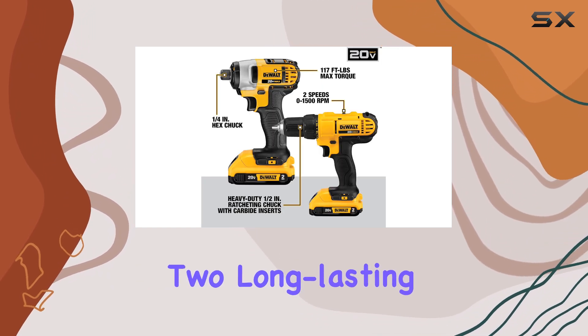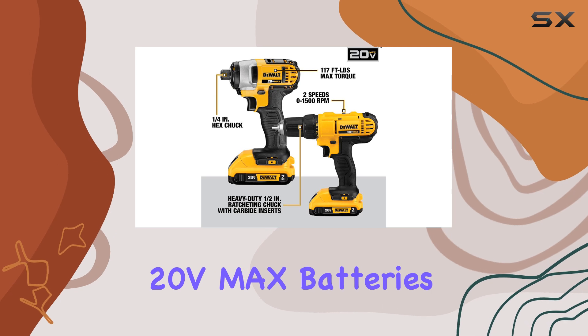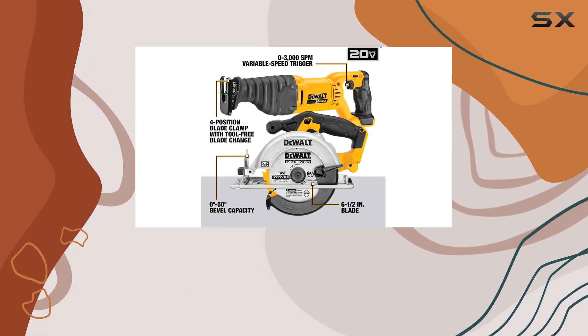This kit also includes two long-lasting 20V Max batteries and a charger, ensuring you can work for extended periods without interruption.